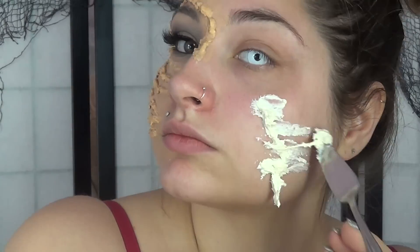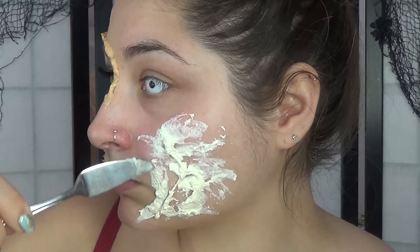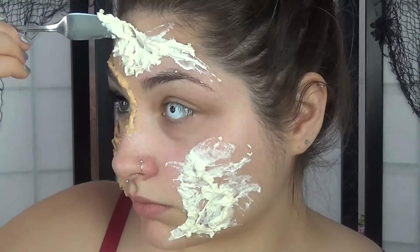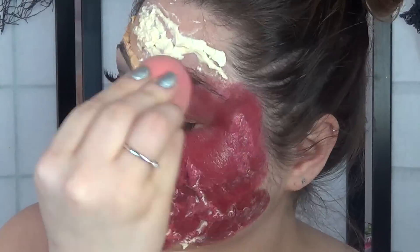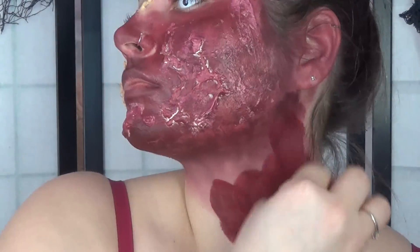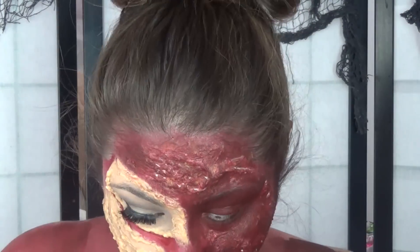After this is done it will look like this, and you're going to start on the other side of your face. I took more of the flour and latex and put it all over my face in a pattern I liked. Then I took a mix of red and black body paint — this is Mehran paradise paint — and dotted that all over my face to give it a little bit of texture. This kind of turned out like a burn tutorial, but hey, if the shoe fits!